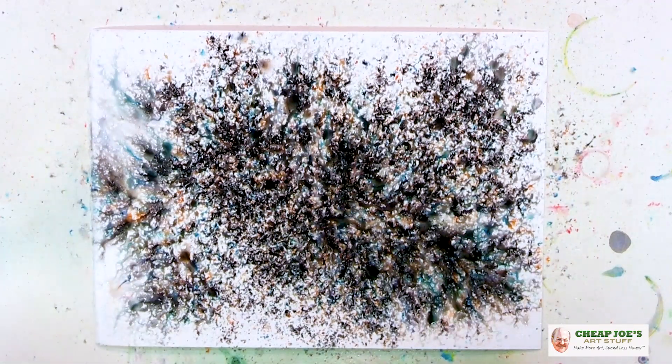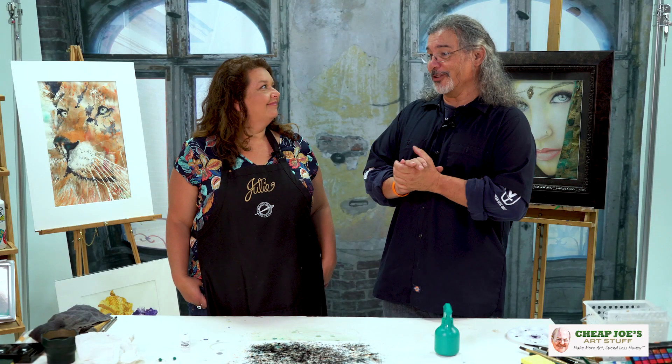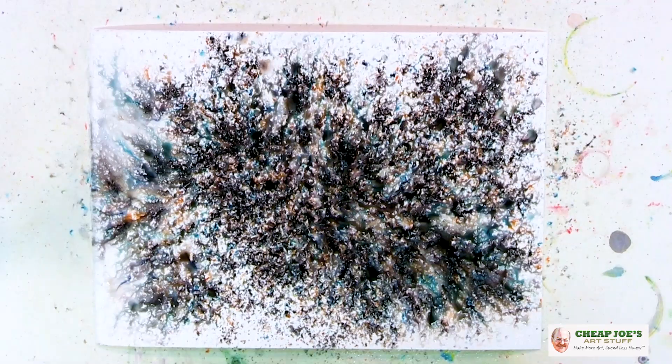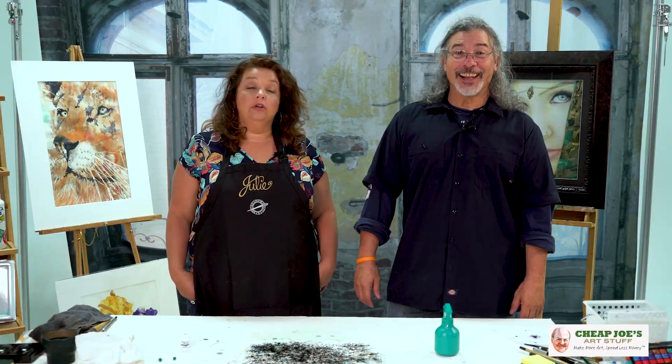Putting speckles into petals, or if you want to do instant foliage and have vegetation everywhere — it's been transformative for me. I'm really grateful that I've had the opportunity to come here and share that with you today. It was great — this is fantastic!